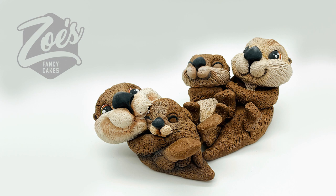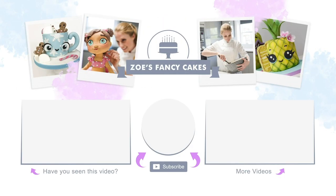Thanks for watching. If you liked the video, be sure to hit the thumbs up button and leave me a comment below. You can see more of my tutorials by clicking on the images on screen now. If you haven't already, make sure you click the subscribe button to stay up to date with my future tutorials. There are also links in the description box below where you can find me on Facebook, Instagram and more.